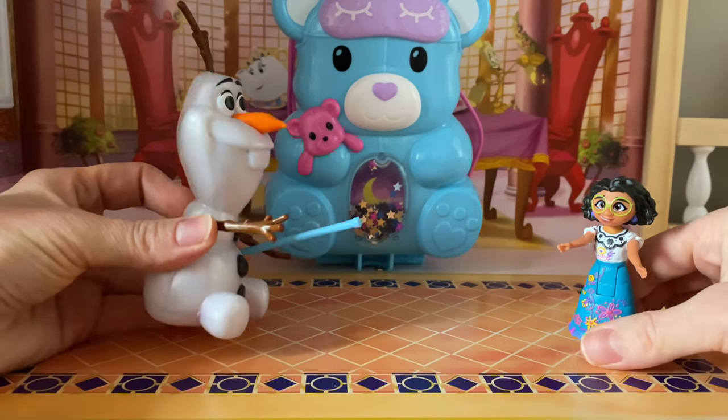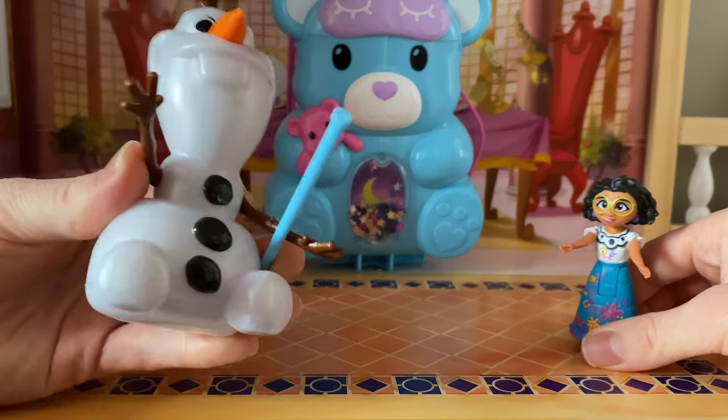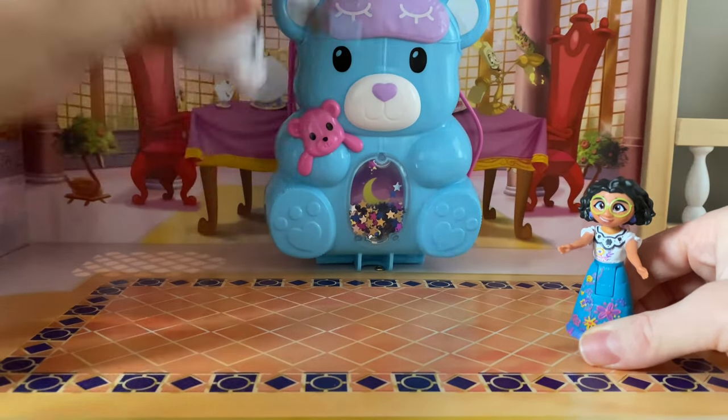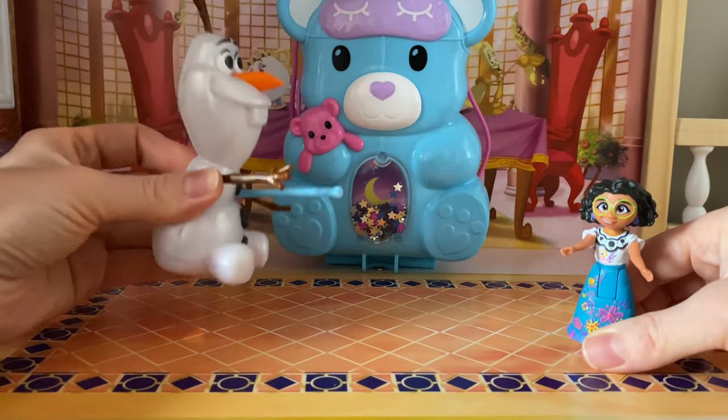Mirabelle, this teddy bear comes with a stick. Look at this blue stick. I think it's a piñata, so you hit it. Yuck! It's gonna break, it's gonna break.